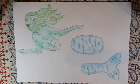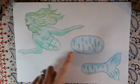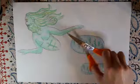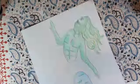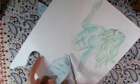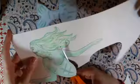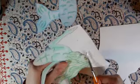Now you should have three sections of your mer-person colored in with that fine liner outline detail. Now it's time to get your scissors and cut it out. If you need any help with this, get a grown-up to help you. Depending on your design, if you've done it similar to mine there are a few bits that are a little bit trickier, so have a go but get a grown-up to help you with cutting if you find it a bit tricky.